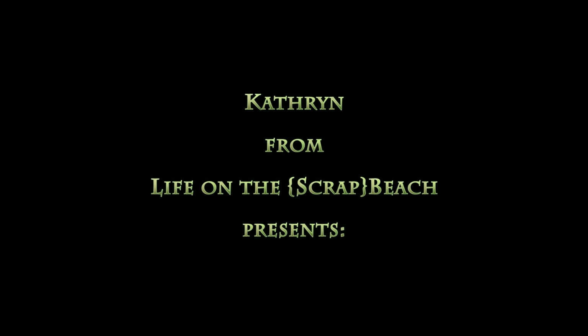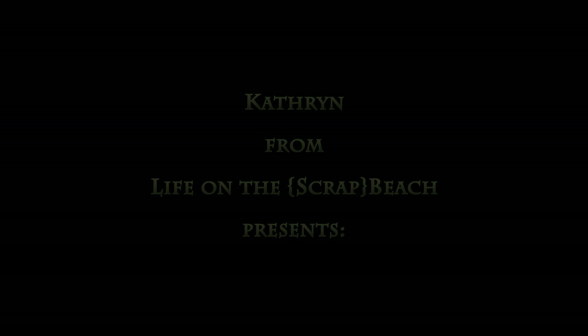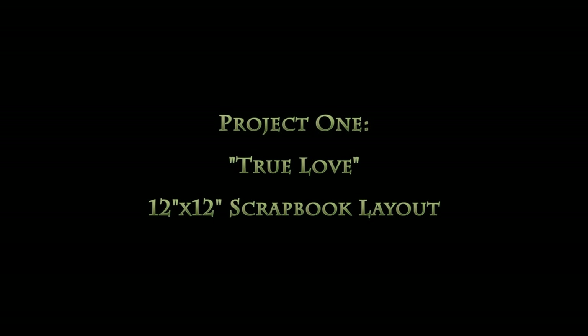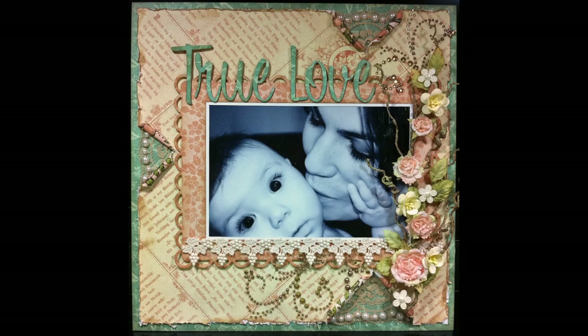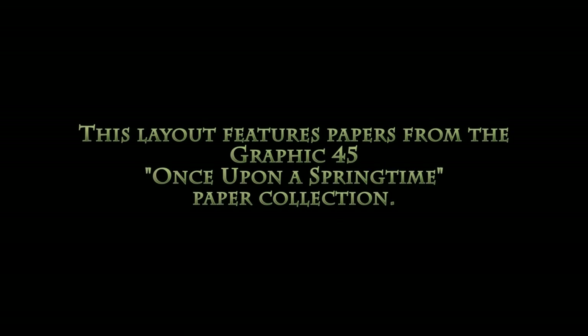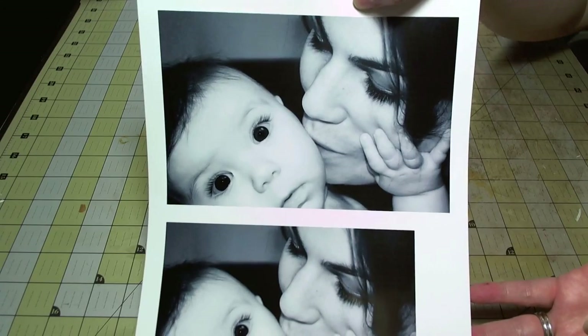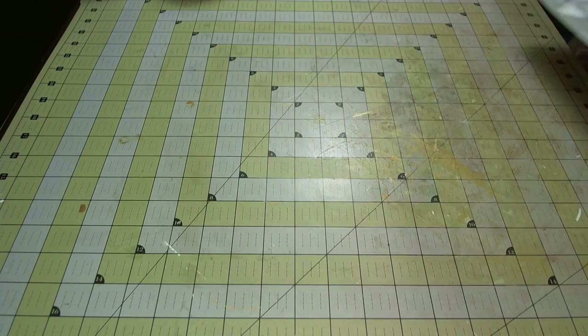Hi everyone, this is Katherine from Life on the Scrap Beach. I was asked by Graphic 45 to be the featured artist on their blog and I've created three projects and three video tutorials. The first is for this layout entitled True Love, about putting this layout together with the Graphic 45 Once Upon a Springtime paper collection. I've chosen this photo of a friend from a christening I attended.